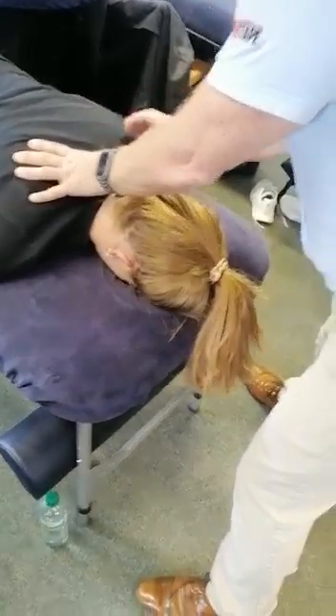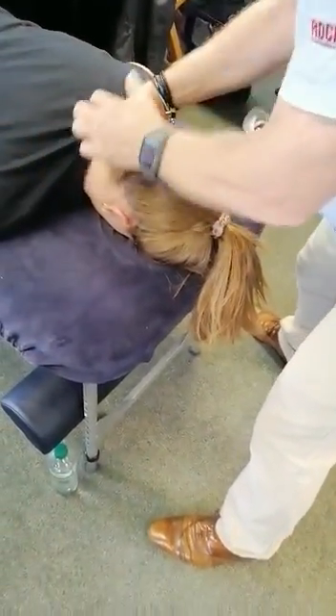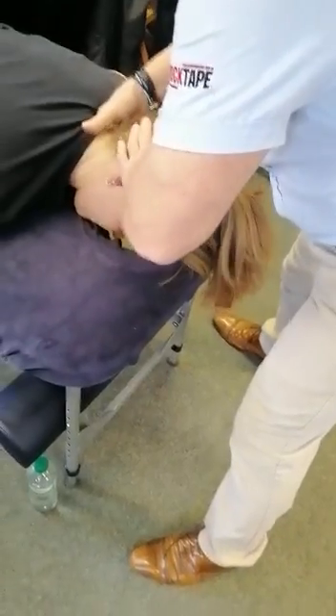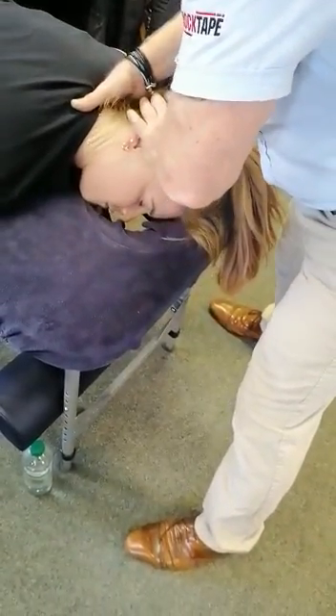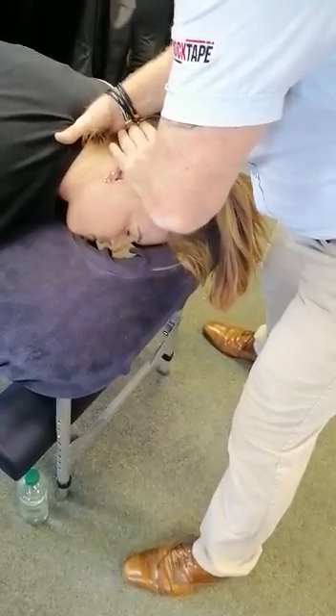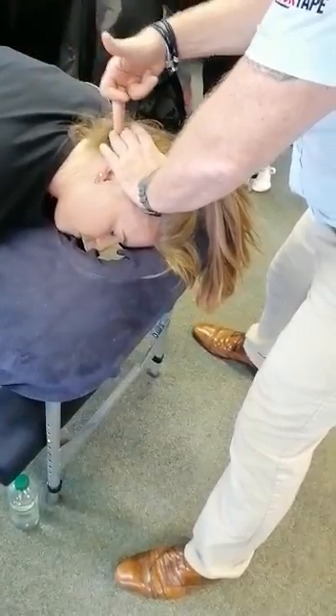From here, find C7, come across to it laterally into the trapezius, come in with my MCP towards the axilla, side bend towards, slowly start to rotate away until you feel tension down to that level — sometimes it goes on its own. This is my lock. The thrust is going to be straight through to the axilla. Try not to use your hand as a lever.